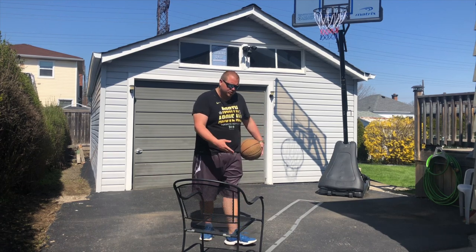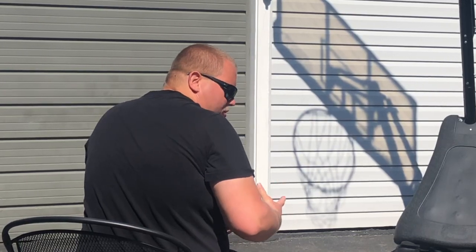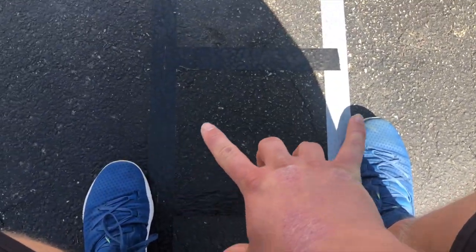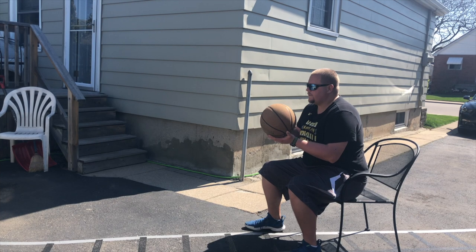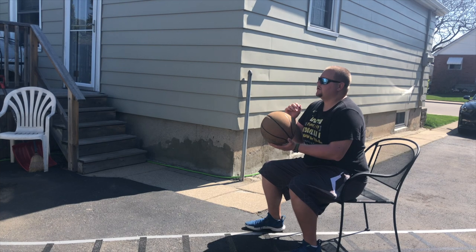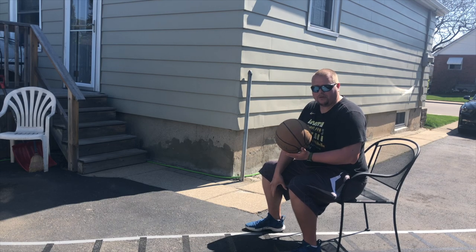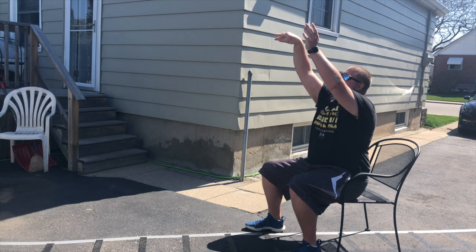So what you're going to need is a chair. You are going to sit right on the edge of the chair. When you're taking your shot, you also want to have your feet shoulder-width apart, and if you're right-handed, your right foot ahead of your left foot by your toes, like if you're taking a regular shot.